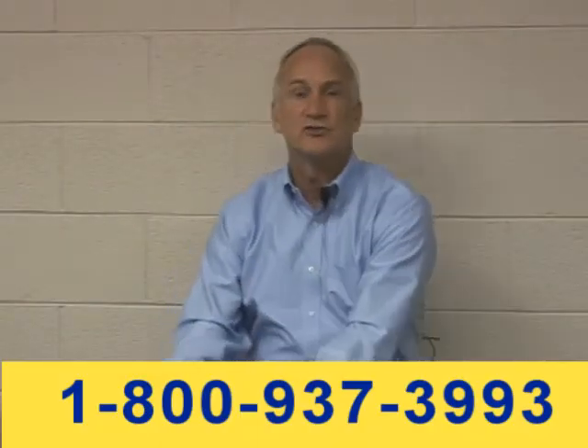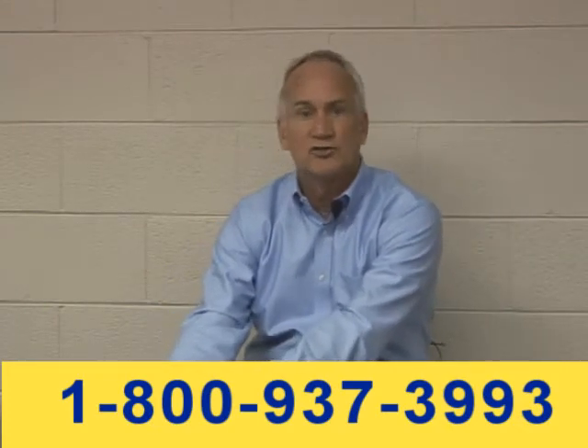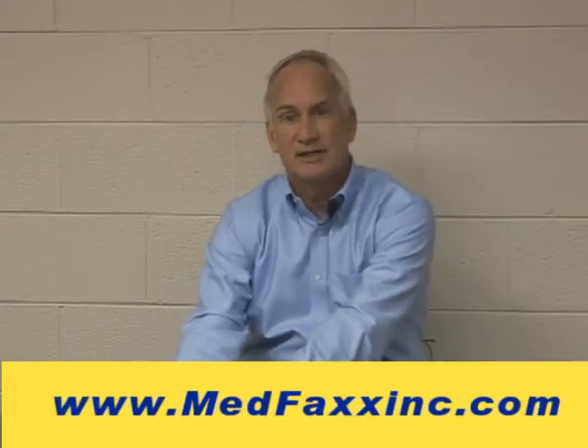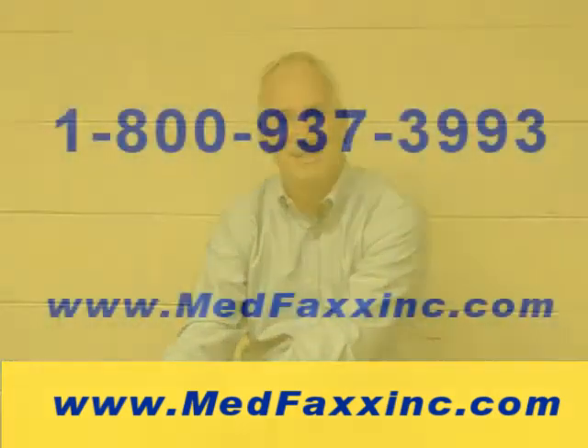Hope this gives you a little basic understanding of some of the primary components of using electrotherapy to help people, especially chronic pain patients, which is a big struggle for us right now. Happy to answer any questions — you can always get in touch with us. Call us on our 800 number, send me an email, or go to our website at www.medfaxxinc.com.